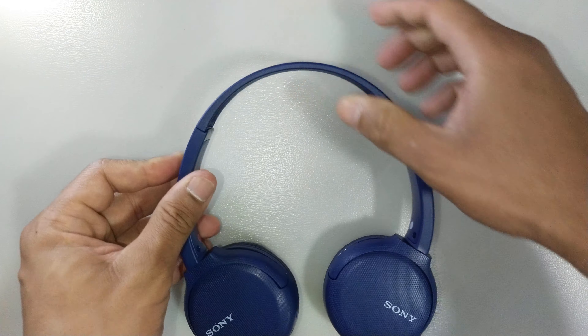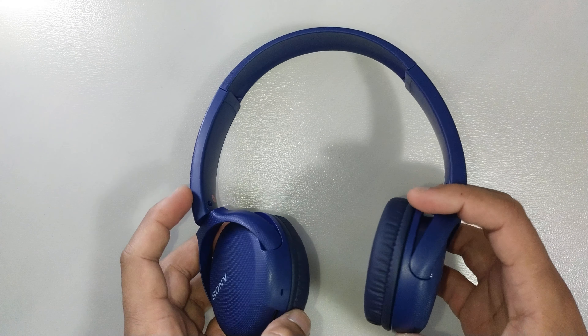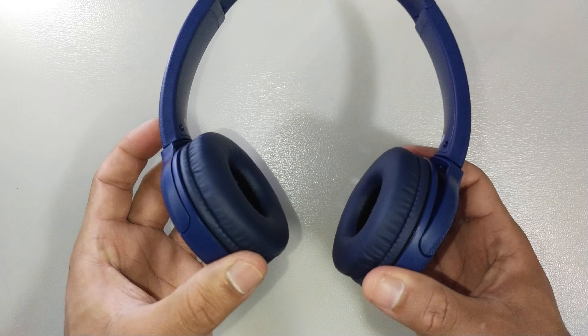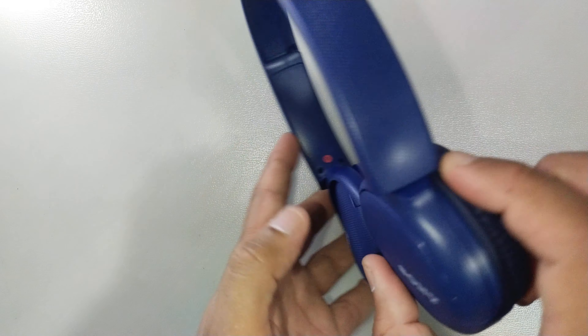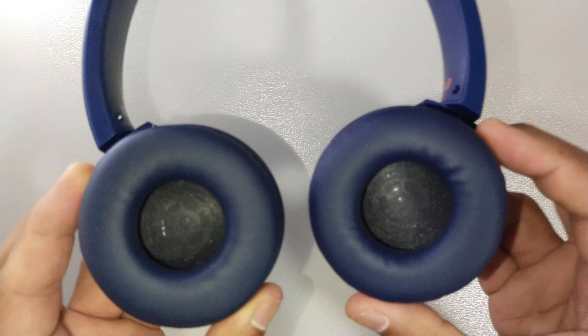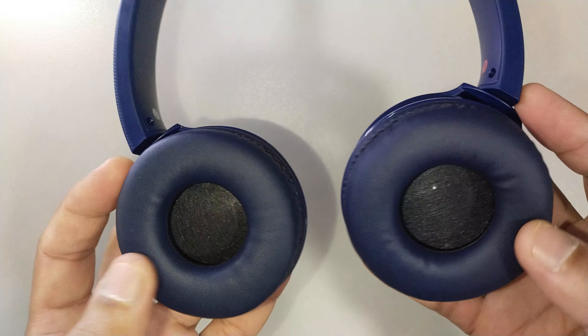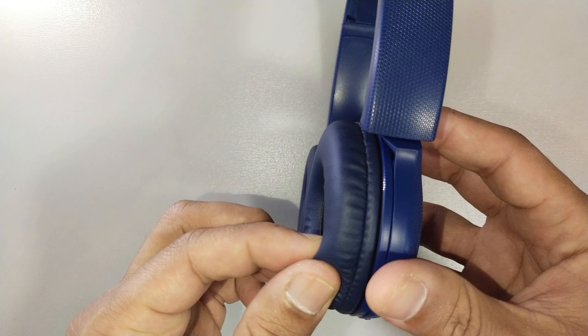The headset itself you can adjust according to your head size, and you can also adjust the ear pads. Talking about the ear pads, these are not leather — just remember, these are not leather. These are leatherettes, a mix of some kind of PVC material.